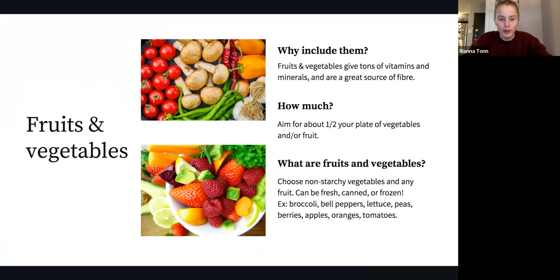First, let's chat about fruits and vegetables. These are important to include in your diet as they give you a bunch of vitamins and minerals such as vitamin C, antioxidants, vitamin A, potassium, and folate, and of course fiber to help keep you regular and fill you up. With a balanced plate approach, we use a plate to give us an approximate portion size as a reference.